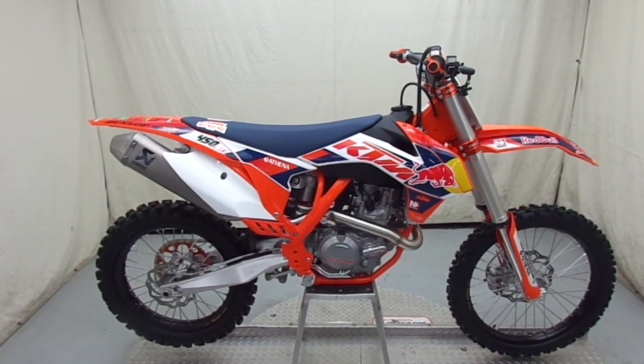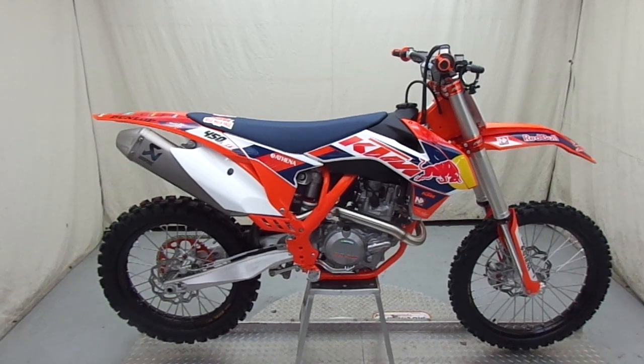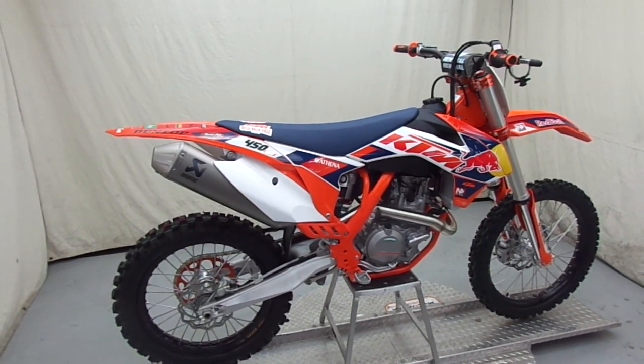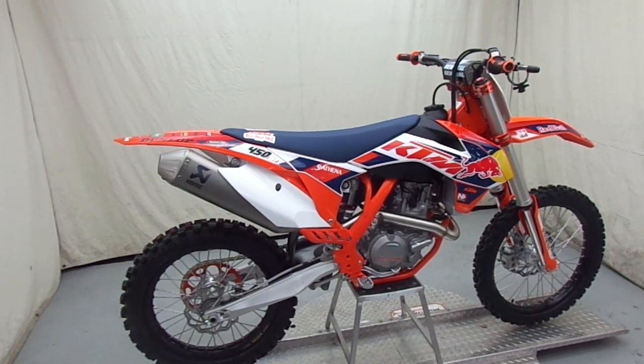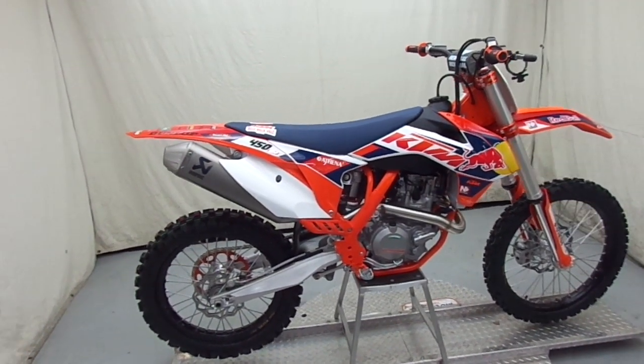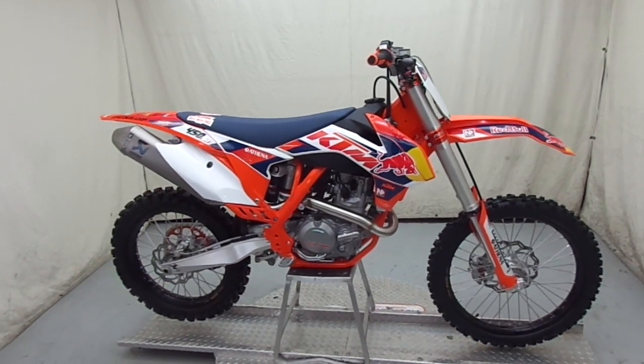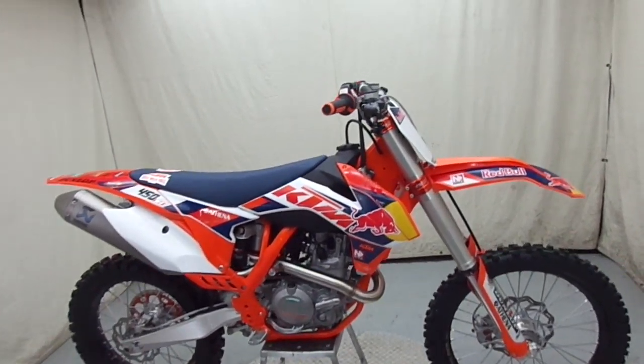Hi guys, this is John at Tejas Motorsports, wanting to show you guys the brand new 2014 KTM Limited Factory Edition 450 SXF — the Dungey model — that we just got in today. We got it uncrated and assembled and ready to show you guys a few things about it.